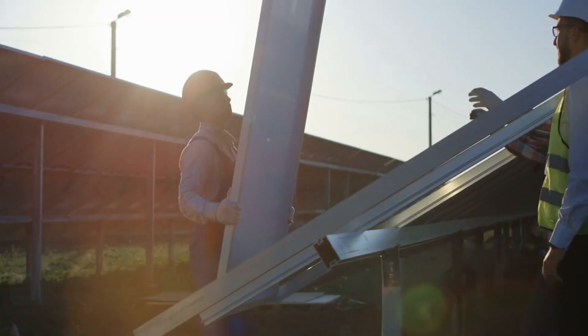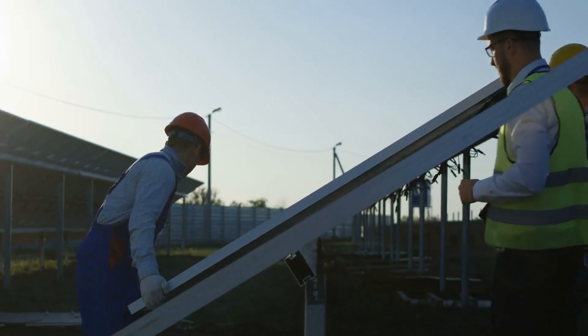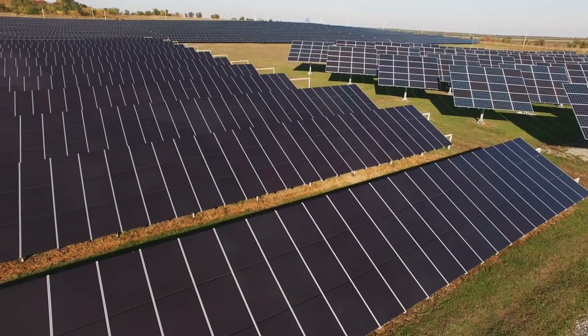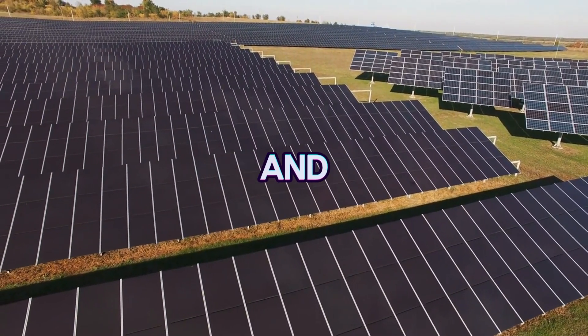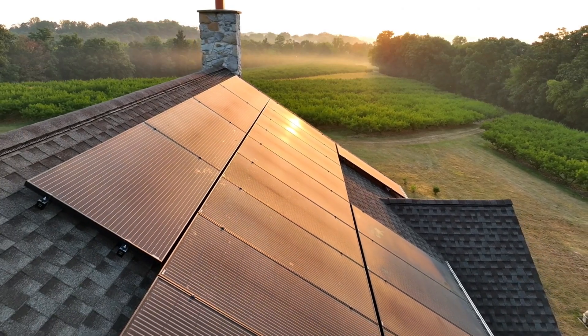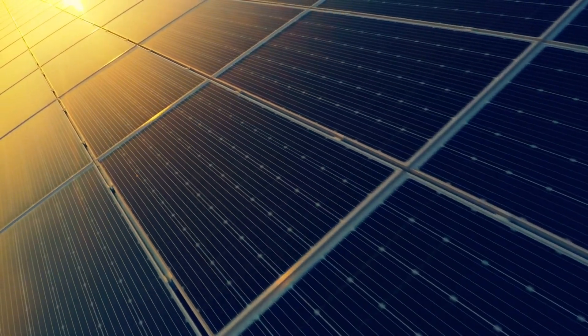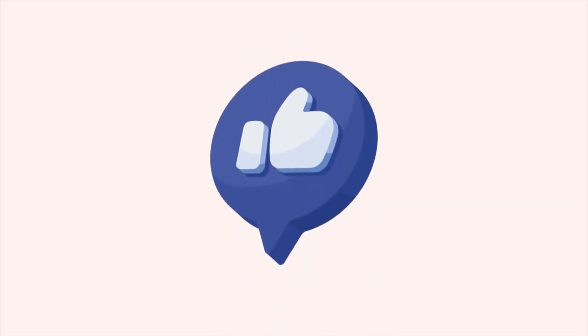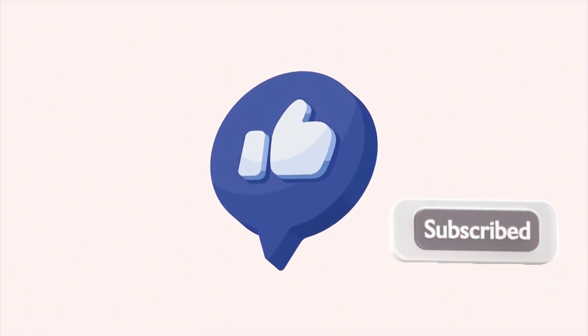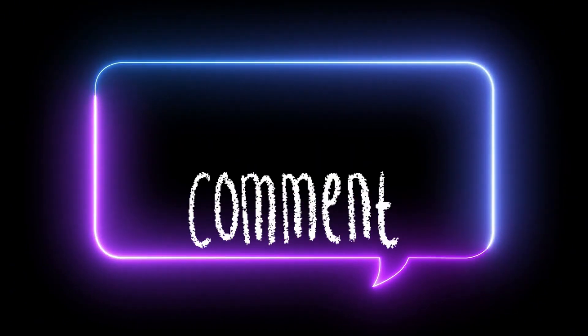And there you have it. By now, you should have a solid understanding of why cable size matters, how to avoid costly voltage drop, and how to calculate the perfect cable size for your solar system. Remember, the goal is to strike that balance between efficiency and cost so you don't lose energy or overspend on cables you don't need. If you're setting up your solar system right now or planning to upgrade, take the time to calculate the proper cable size — it's one of the most important steps to getting the most out of your solar power. If you found this video helpful, don't forget to hit the like button, subscribe for more tips on solar energy and off-grid living, and share this video with anyone who's diving into solar power. If you have questions or need help calculating your system, leave a comment below and I'll do my best to help. Thanks for watching, and I'll see you in the next video.